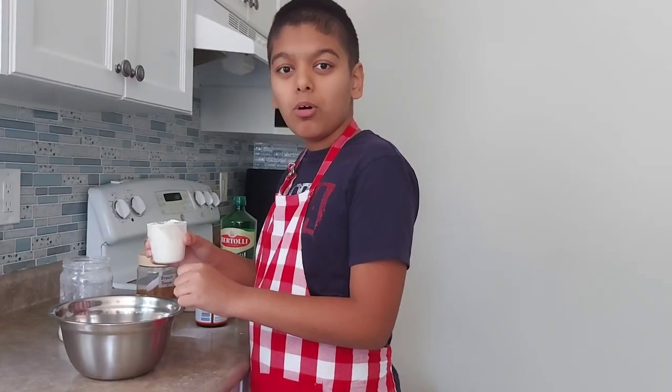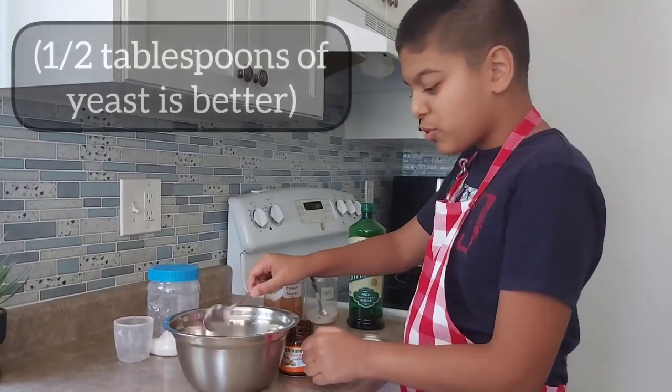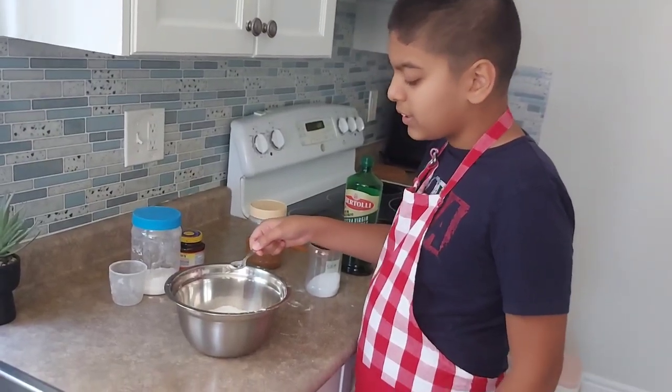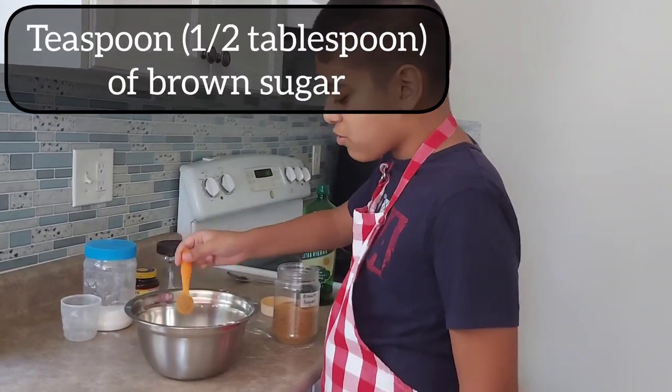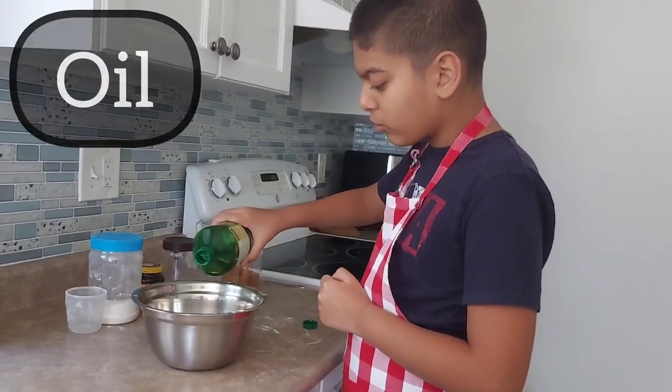Hi everyone, welcome to Cooking with Pram! Today we're making a simple and tasty pizza. Let's jump right in. In a bowl we're gonna put two cups of flour, about a tablespoon of yeast, a pinch of salt, a teaspoon of brown sugar, and also a little bit of olive oil.